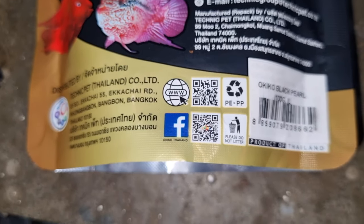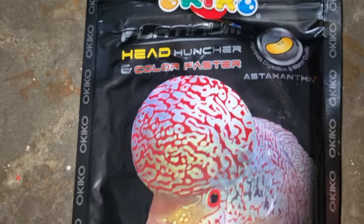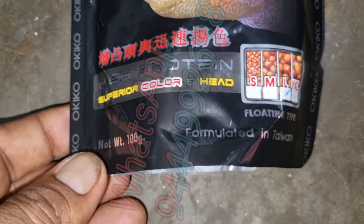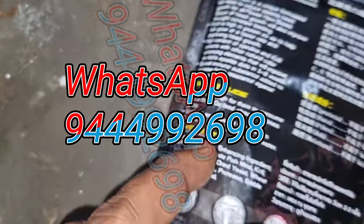If you really need the new packing, we are ready to send it. You can check out our website fishdoctorindia.in or you can directly WhatsApp my number 944-992698 to get the original or old packets.